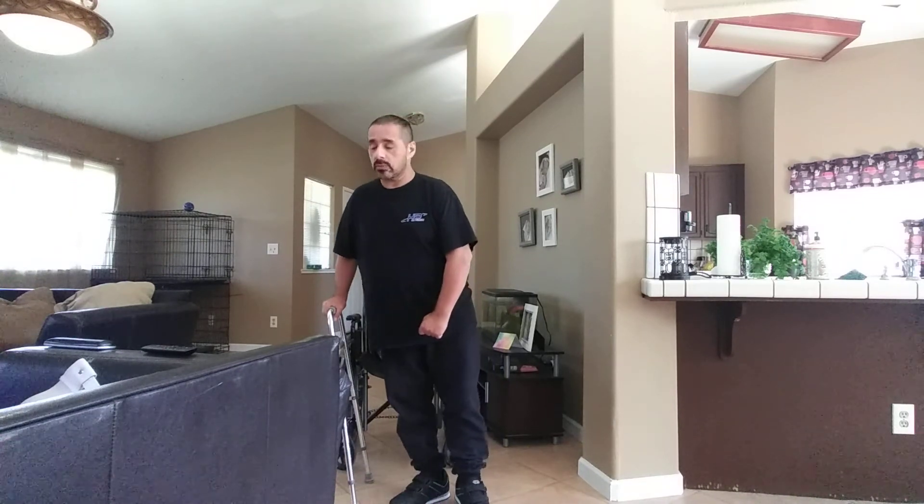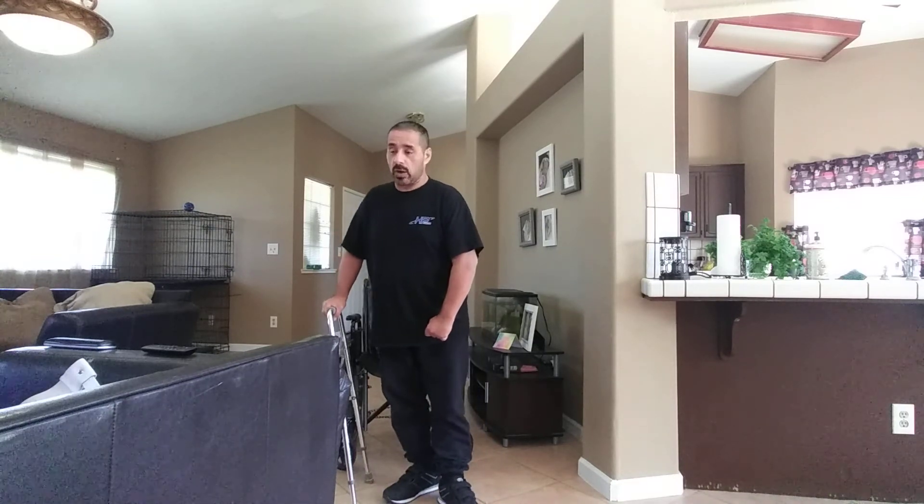You're only going to get better if you're doing something. Practice makes perfect, they say. I don't know how perfect it's going to get, but at least I'm getting some of it.